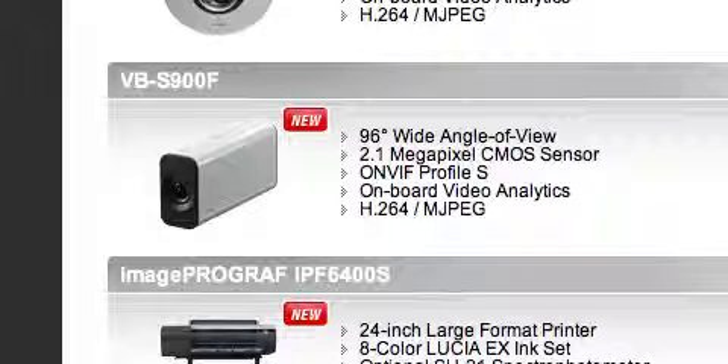Motion JPEG is the 4K format for the 1DC, and H.264 is very popular on a lot of other cameras. So maybe for some reason they're giving you both options, which is cool — having two options is better than one, obviously.